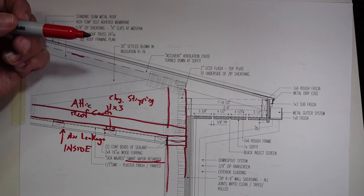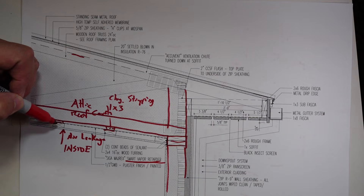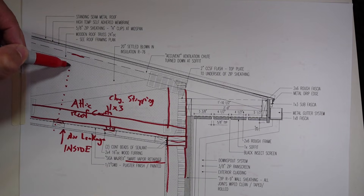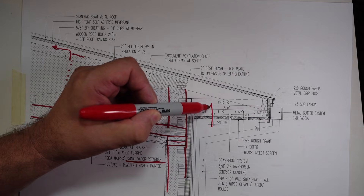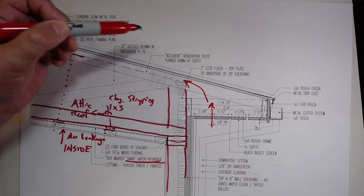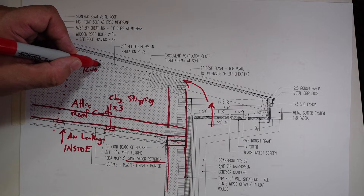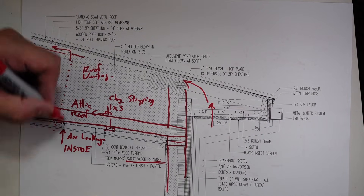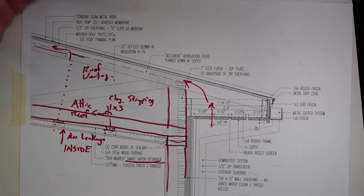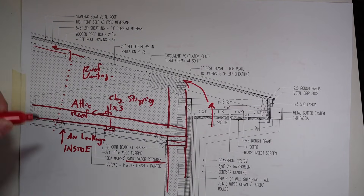I'm calling it a smart vapor retarder because that's what it typically is set up for. But understand, we have a vented roof, so if moisture migrates up here, it's going to get in the vent system, and it's going to go up into our vent. That whole roof venting is made to get rid of any of that moisture, and the Myrex will certainly slow that down.